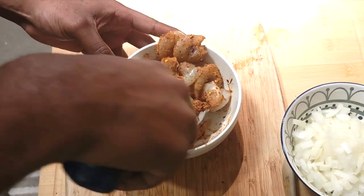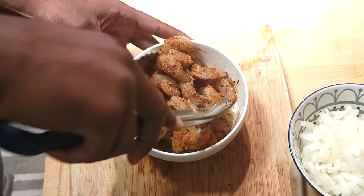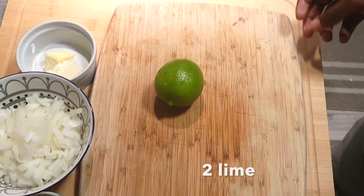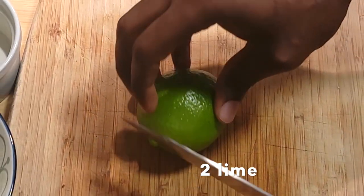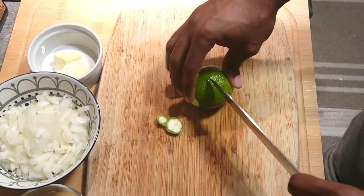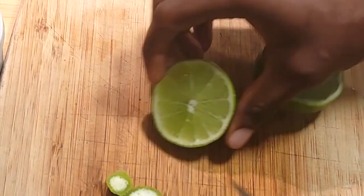Once that's done, set it aside for a second. We're gonna cut our one lime in half — take one half and cut it into wedges for your plating at the end, and we're gonna save the other half for the cooking process of your shrimp.